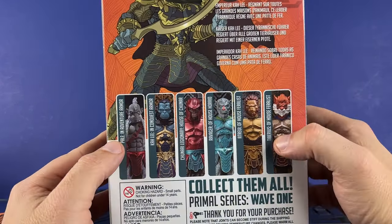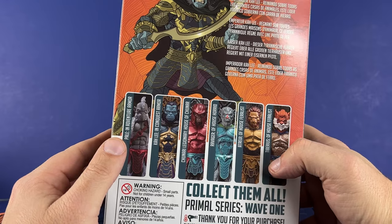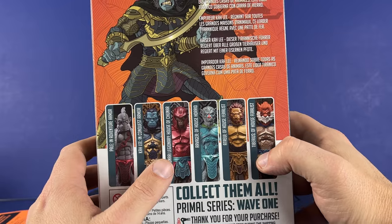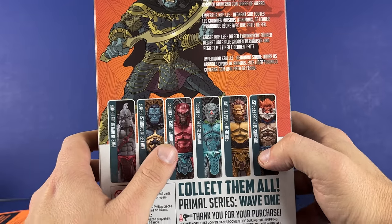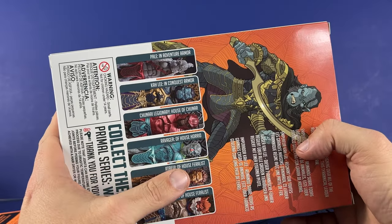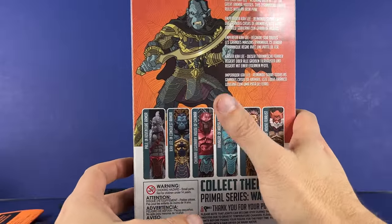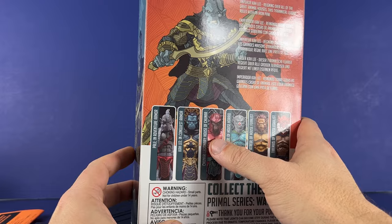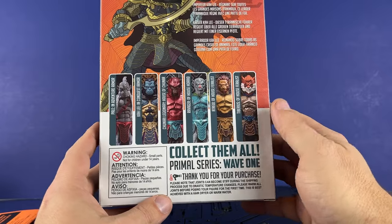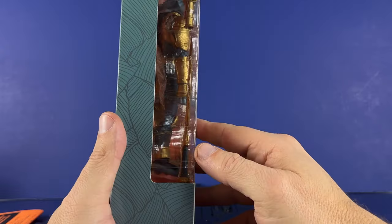There's a cross-sell going over some of the different characters available in the wave: we've got Pale in adventure armor, Kali, the Chinari Legionary, House of Chinar, Ravager of House Horrid, Betrayu of House Feralist, and Tiberius of House Feralist. All these look pretty good. I made a mistake and thought I had ordered one of them along with this, but I didn't.